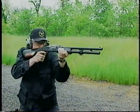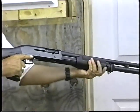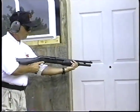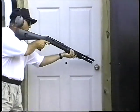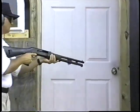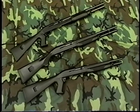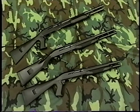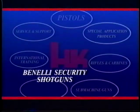In the auto mode, it fires all standard defense loads. In the pump mode, it fires low-impulse gas grenades, breaching rounds, flares, and less-than-lethal ammunition. The Benelli security shotguns — reliability and speed under the most adverse conditions. Benelli shotguns, an integral part of the HK weapons system.